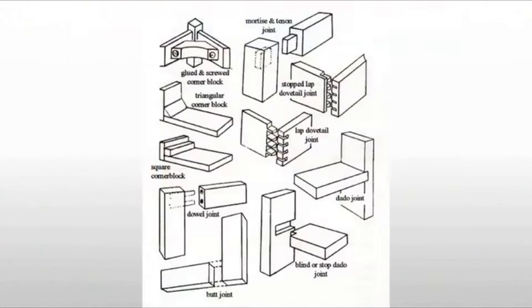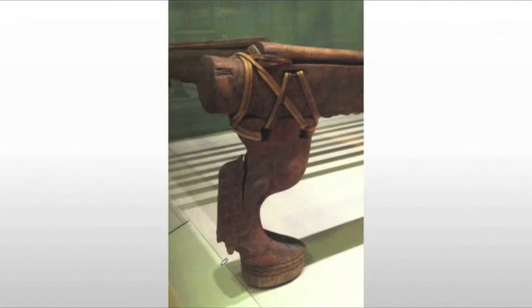They also used a number of different joinery techniques, including the butt joint — where you simply glue two pieces of wood together — flat tongues and dowel joints, pegs, scarf joints where two ends of wood are put together, tongue and groove, and dowels. They're using a lot of different methods, though not all of them, since some would be developed later on.